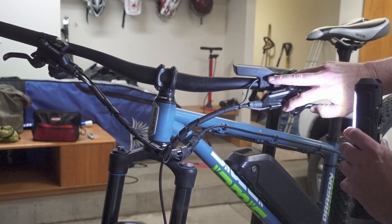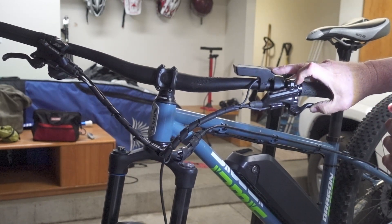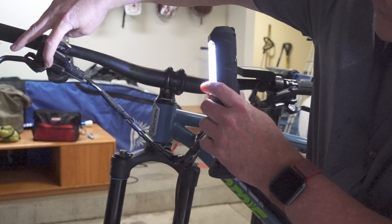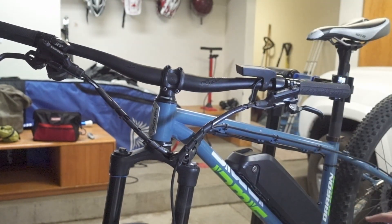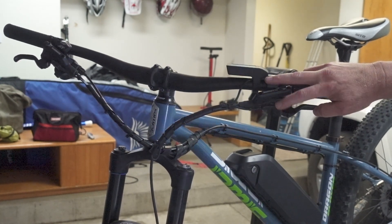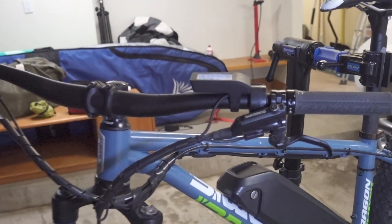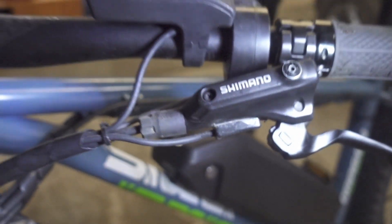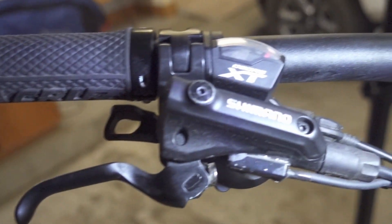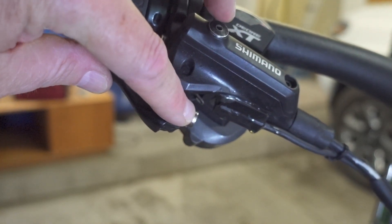This right here is a magnetic switch — I don't know if it's a reed switch, but could possibly be. I know it's a magnetic switch and how that works. You can see the little magnet sitting right here. Whenever you pull this to brake, it pulls the magnet away from the switch and kills the power to the motor. Well, look what's missing right there — no magnet, and with no magnet, no switch.